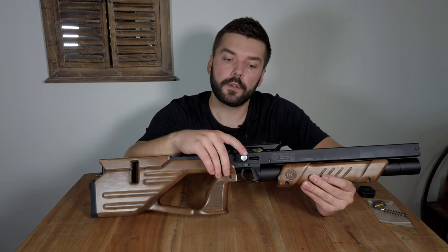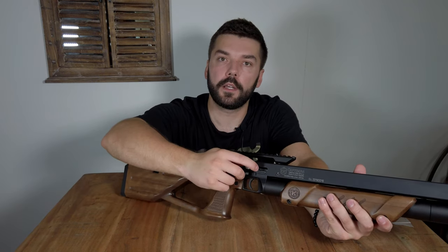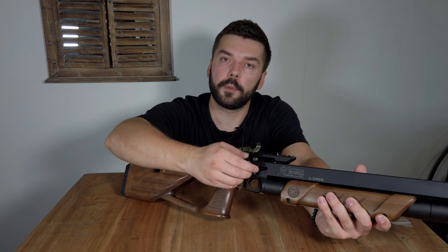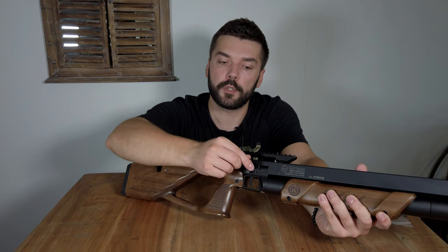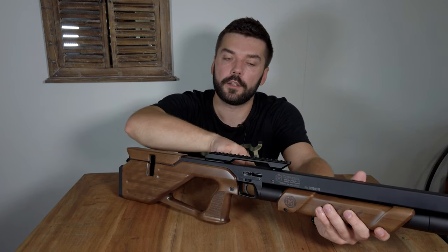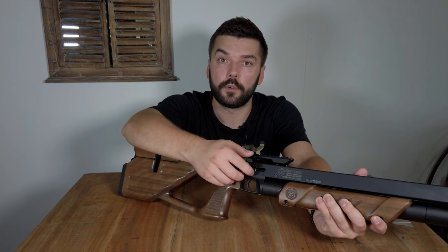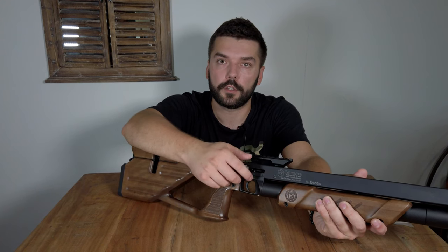Reloading is done through the side lever which comes on the right-hand side, but it can be easily switched to the left side. You just have to unscrew the lever and exchange it to the other side, so it's suitable for both right-handed and left-handed shooters.